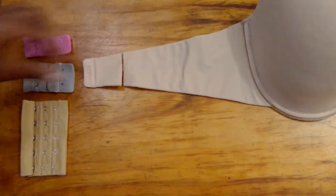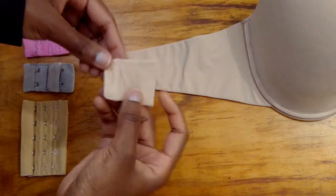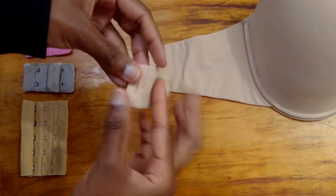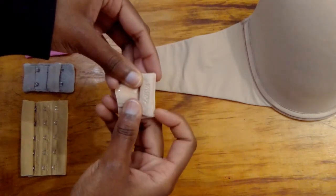And as you can see here, the hook that was on the bra is slightly shorter than the new position of the center back.